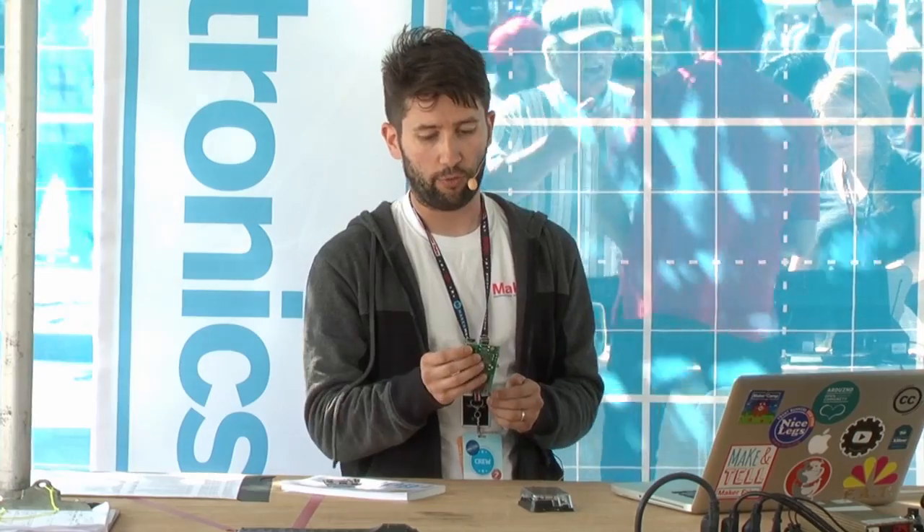You can hook up a webcam, Bluetooth dongle, or Wi-Fi dongle — most USB devices can plug into the Raspberry Pi, which is one of its strengths. Another component is the Ethernet port, which is how you'll get it online by connecting it to your router at home. If you don't have a wired connection, you can use a USB Wi-Fi dongle for only about $10.